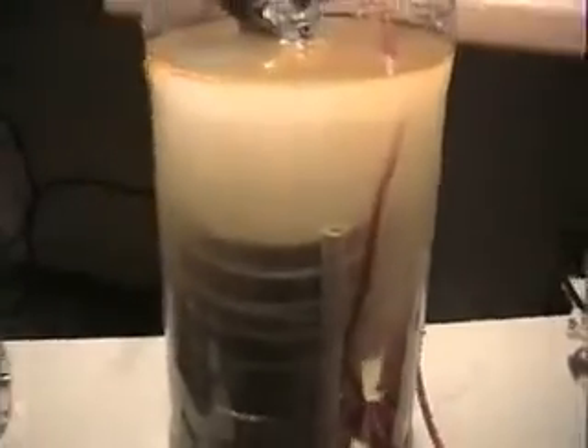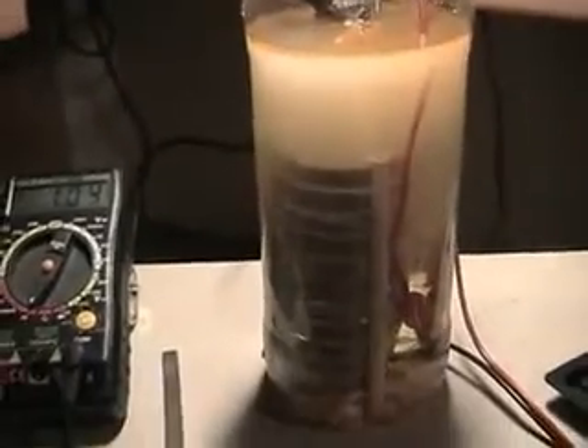I think this is producing more. Many thanks for this tip. It's still using about 1 amp less than before. I think it's producing more hydrogen. Let's switch it off.